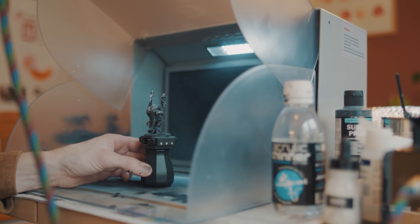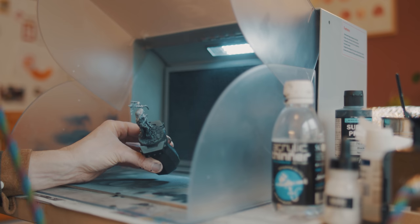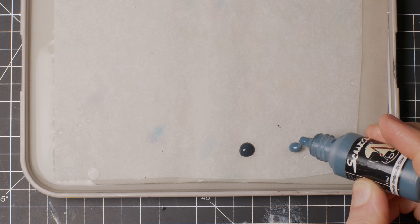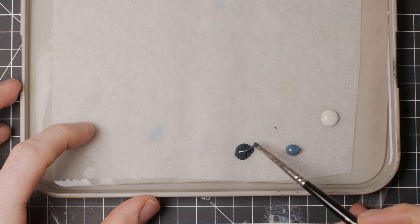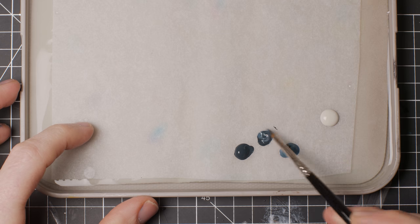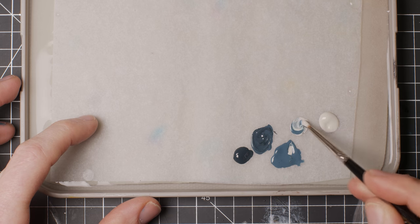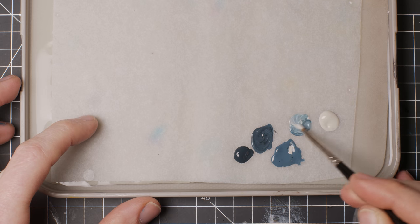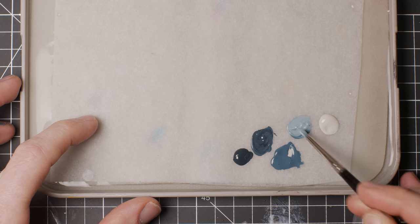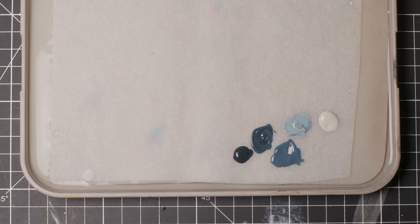Now, I'm going to wet blend this cloak. Wet blending is essentially a technique using several paints simultaneously, blending them on the miniature while they are still wet. I have a more explanatory video on the subject if that tickles your fancy. When I do wet blending, I like to have a few options in my wet palette — that's the floating piece of baking paper that keeps the paints from drying. I mix up a couple of intermediate steps, leaving me with five blobs of paint ranging from the darkest to the brightest shade.